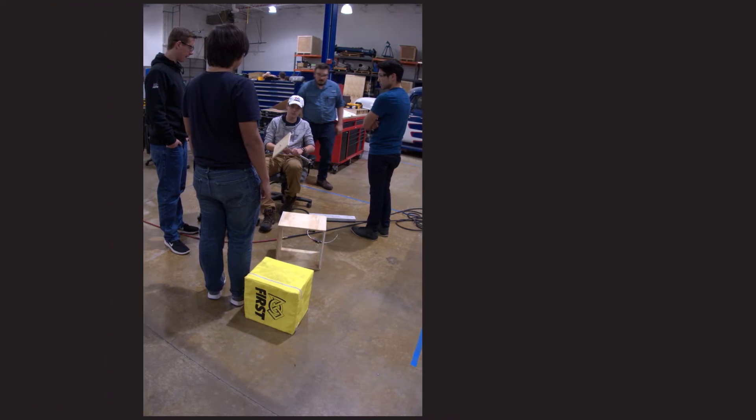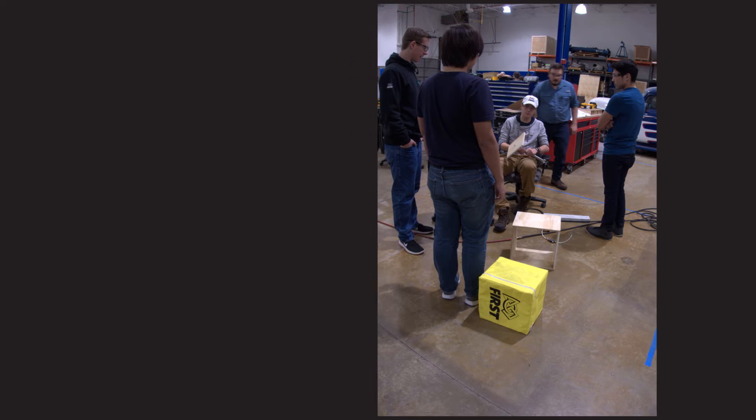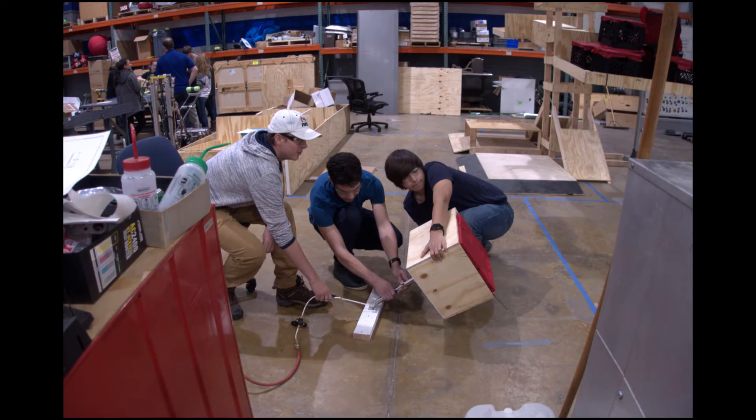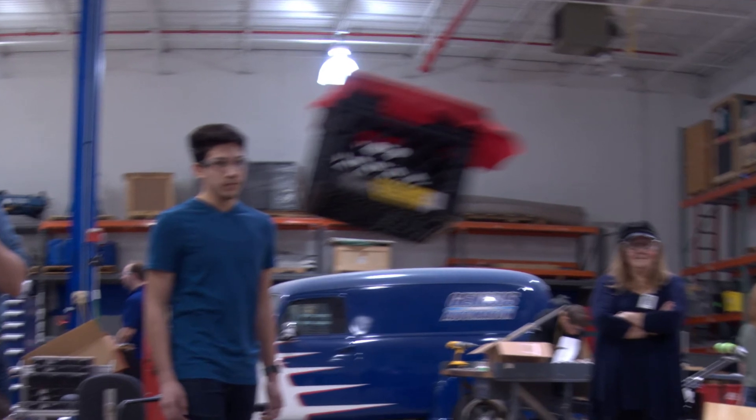This second clip is a cube launcher made by Brady Hare and company. The way the prototype works is we have a pneumatic cylinder with a flat base on top of it, and when air is fired into the cylinder it pushes the base with the cube on top of it, thus throwing the cube through the air. This prototype did not work because we were not able to fill the cylinder with enough air to throw the cube far enough into the scale or switch.